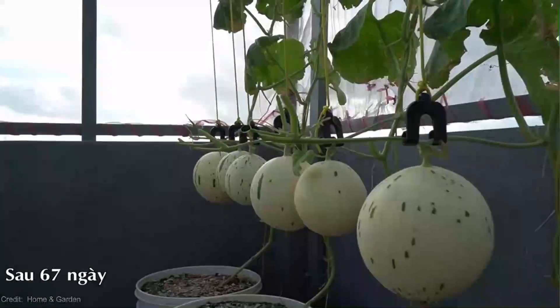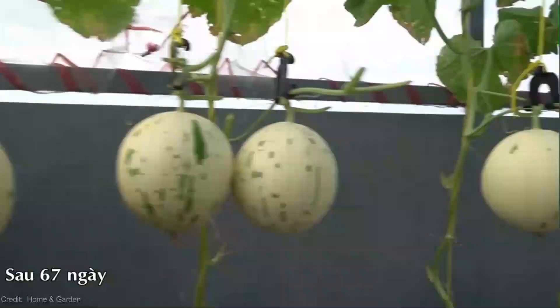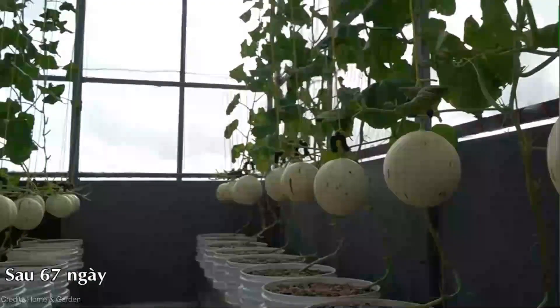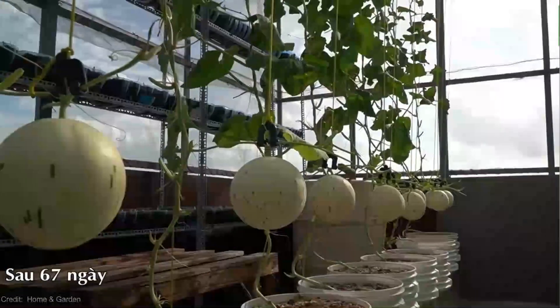A lush garden with vibrant green vines growing vertically, defying gravity — that's the beauty of vertical string gardening. By using this innovative technique, you can maximize your growing space and create a stunning visual display. And what better way to showcase it than with the stunning yellow watermelon?